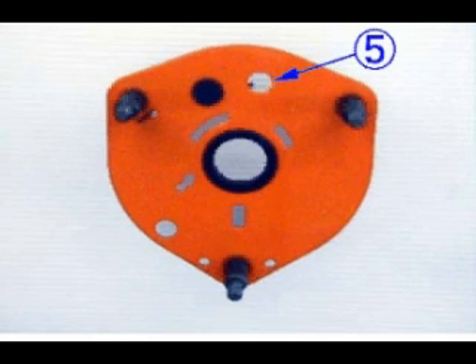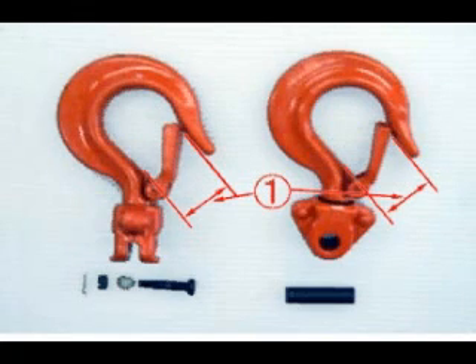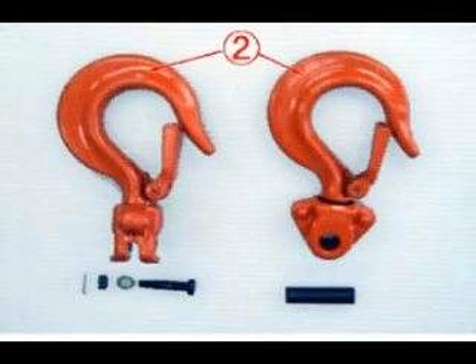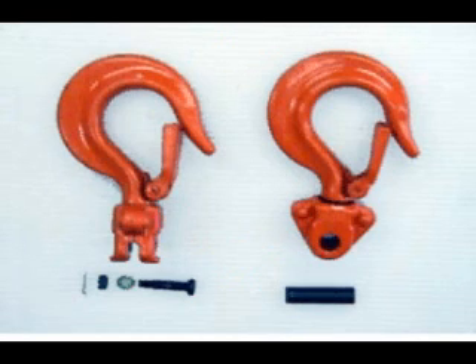Check that holes for top hook pin or others are clearly round, not oval. Check that the hook mouth or opening is not widened. Check that hooks are not deformed at their beak or shank. Check that hooks rotate smoothly. Check that hooks are free from severe flaws or wear.